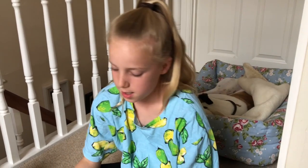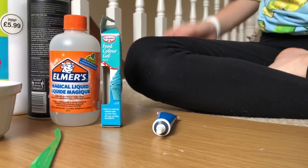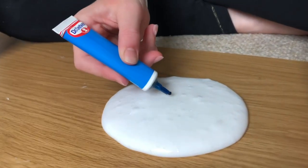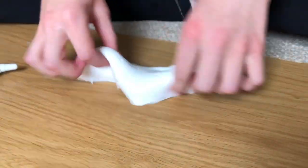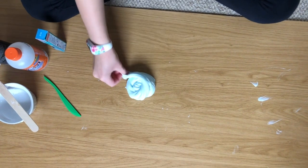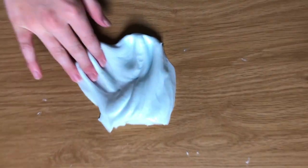If you like this video, be sure to give it a thumbs up. I've washed my hands and now I'm ready to add the colour in. Personally, I quite like a babyish blue colour, so I'm just going to add a little bit of blue food colour. I didn't even have to add that much to get this baby blue colour.